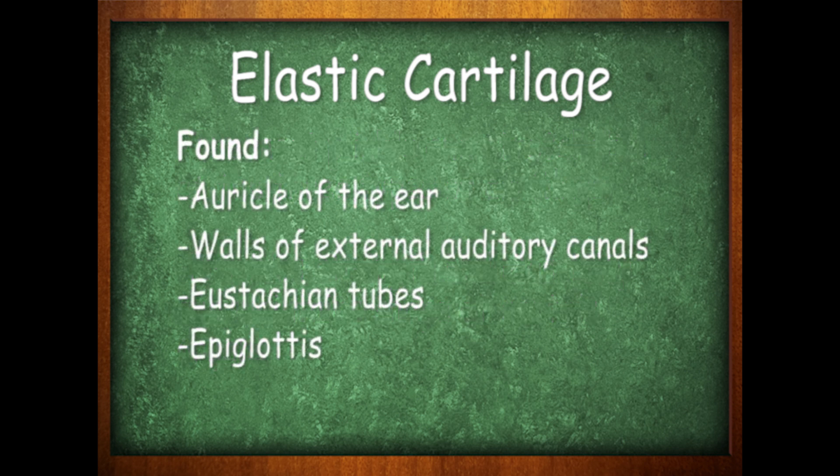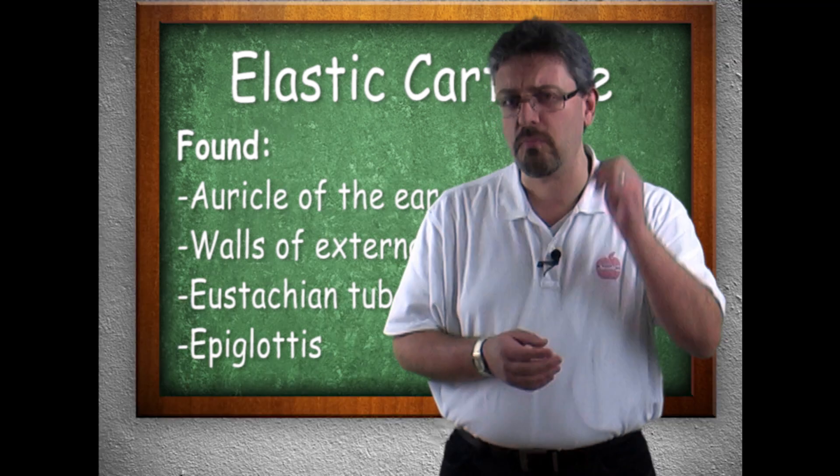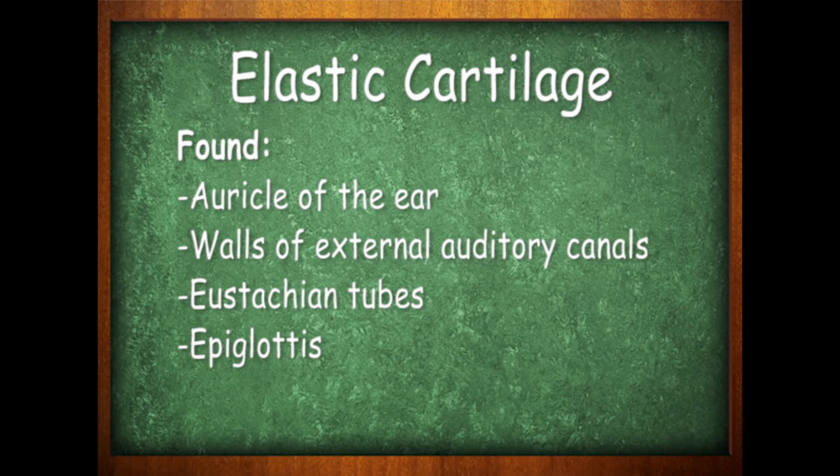We find elastic cartilage in the auricles of the ear — that's the visible portion of the ear. We also find it in the walls of the external auditory canals, the eustachian tubes, and the epiglottis.